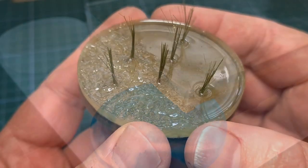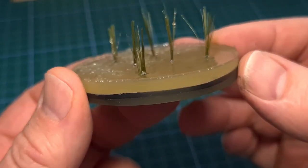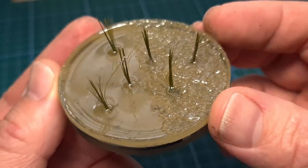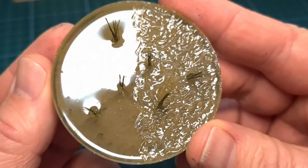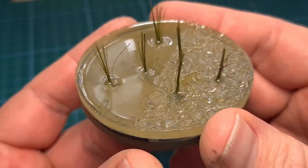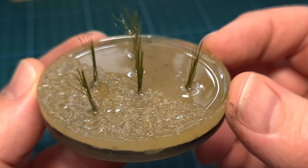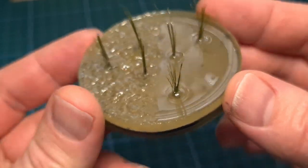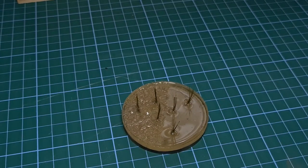I really want to encourage you to do test pours. For most of my builds I will pour these little discs just to test whether the color is working correctly, whether the surface texture and the vegetation I plan to use will work as planned. Sometimes water effects are unpredictable and there's no undo button for this stuff. If you work months on a model and you pour the wrong color of resin, unfortunately then you're stuck.